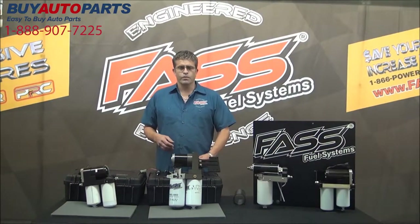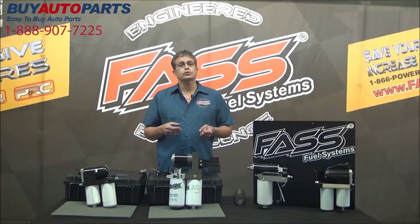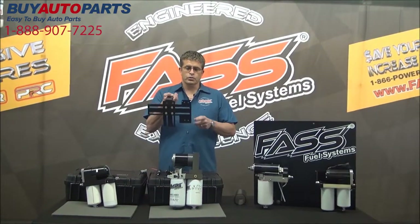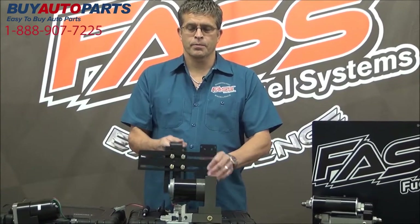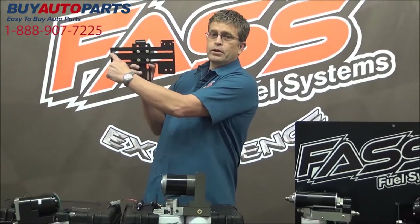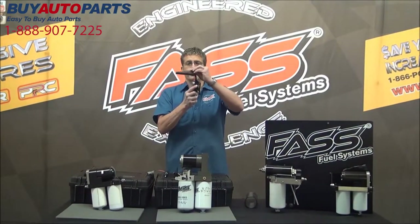First, we've always had secure mounting — tucked up underneath the bed away from road debris, with steel brackets. Previously you had to drill the frame, which is why a lot of people didn't want our brackets. Now we have a quarter-inch steel bracket that bolts to the back of the unit, and a three-eighths-inch thick plate of steel that hangs from the bed. You have alignment left or right, up and down, with grade eight bolts and rubber isolators.